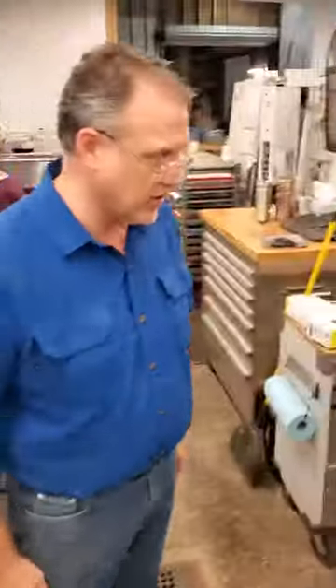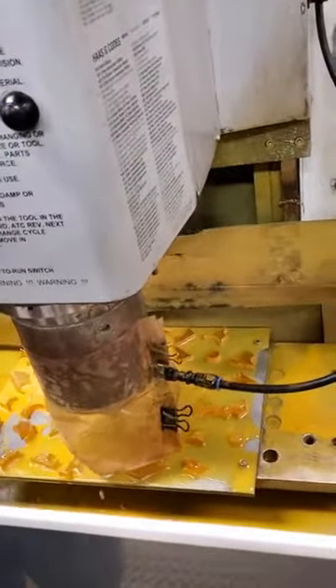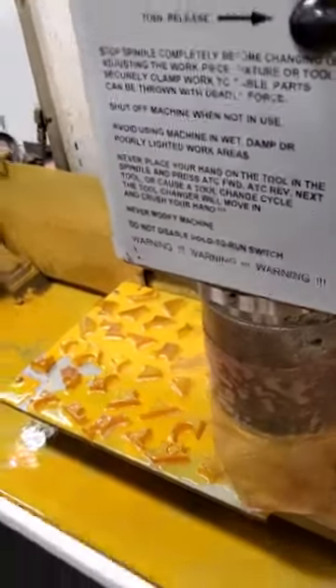Over here is the machine we actually cut the cores on, and we're cutting cores right now. You can see the larger material that we cut. We'll take those and pull those off, and we'll slice them down into maybe 2 or 3 optics.